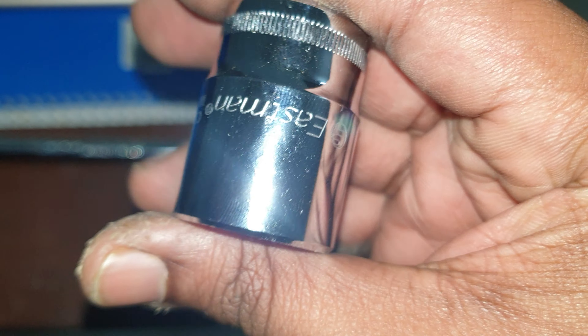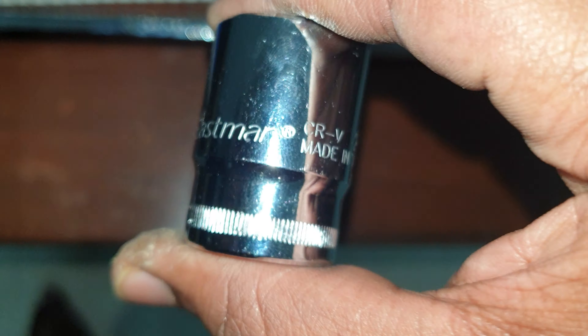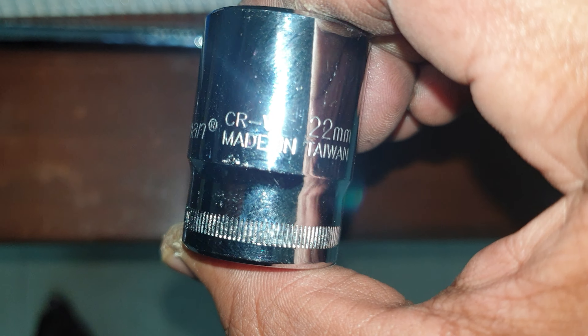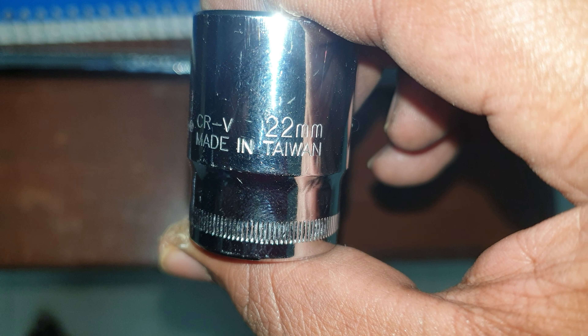This is made by Eastman — even this one is made by Eastman. This one is not made by Eastman, somebody else makes this one. But just this quality guys, just look at that. CRV — chrome vanadium — 22mm, made in Taiwan.